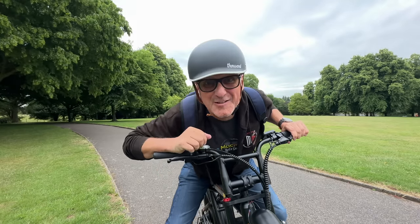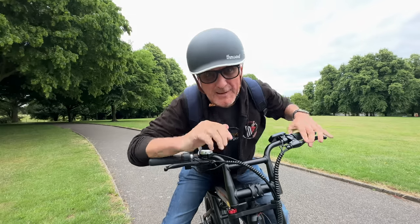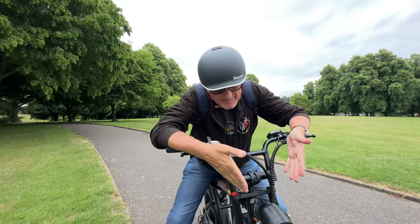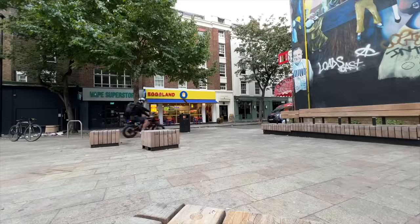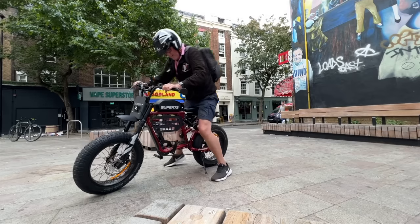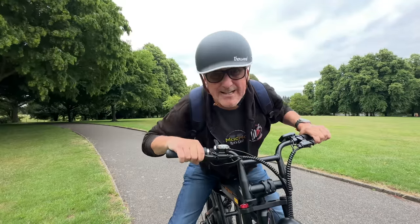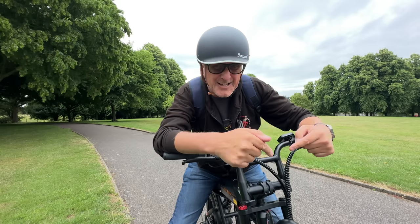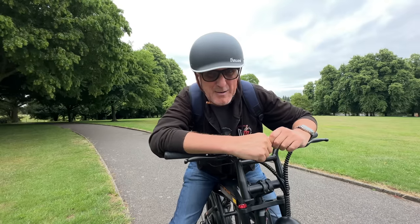I am super excited today because I've got an e-bike review for you, and it is one of the coolest e-bikes available. Now if you've seen this before, you'll probably think it looks a little bit like a Super 73 — and you'd be right. I have a Super 73 RX. This thing, though, is an Engwe M20, and it's more exciting to ride than the Super 73, and you don't need to remortgage your house because it's thousands of pounds cheaper.